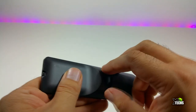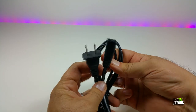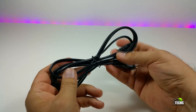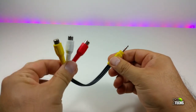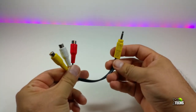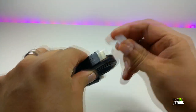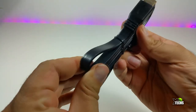It comes with a power connector — one side connects to the device and the other goes to your electricity, designed for Canada and the United States. It also includes an AV connection adapter with yellow, red, and white connectors for VCRs, plus an HDMI 2.0 cable that is about a meter long — a really flat wire.